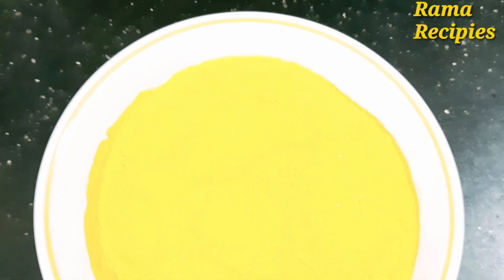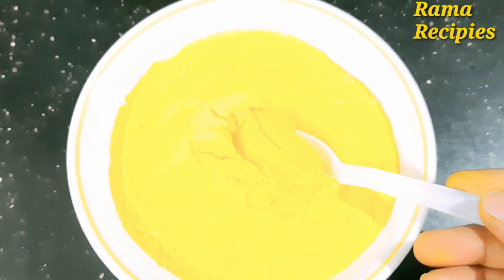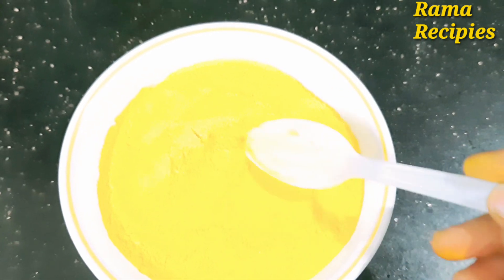Hi friends, I am Miryam. You are watching the Rama Recipe channel. Today, I am going to make a very simple and perfect custard powder.